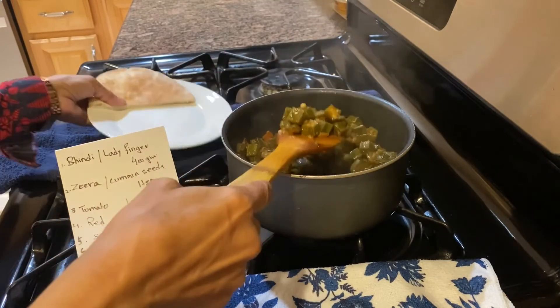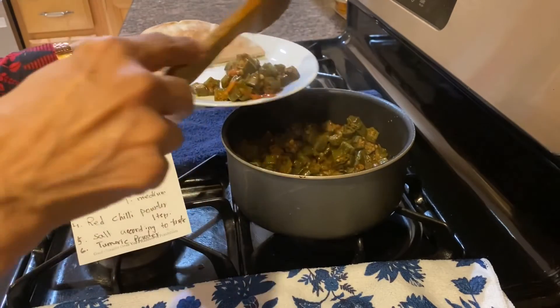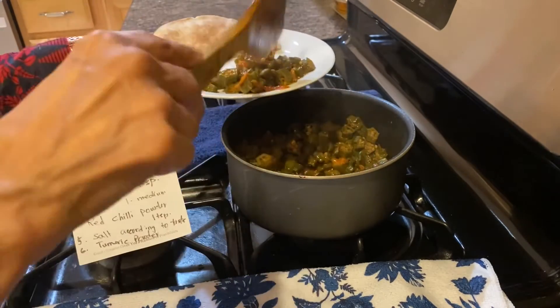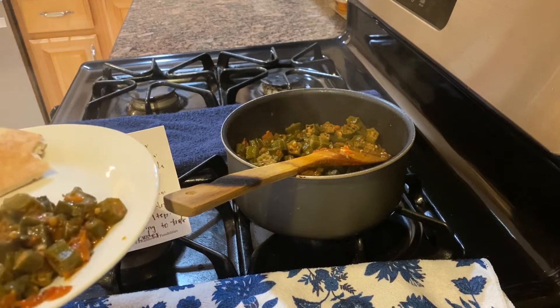Okra is different from other vegetables because it has protein. In a hundred gram cup of okra and lady finger, you can also have vitamin K and vitamin C.